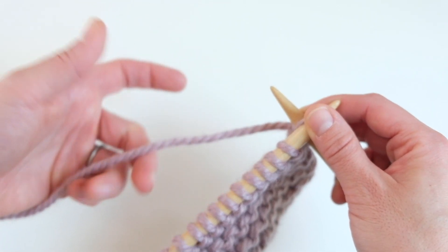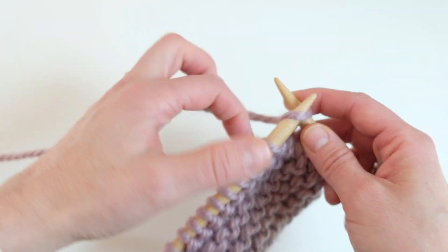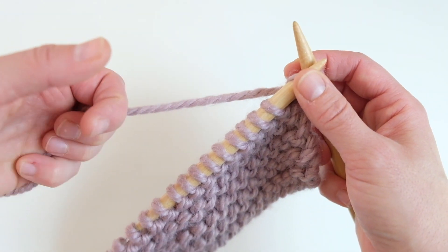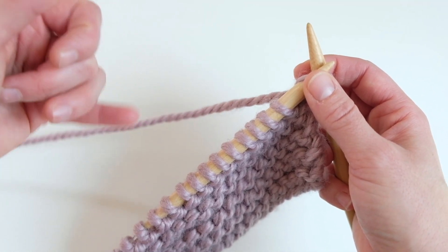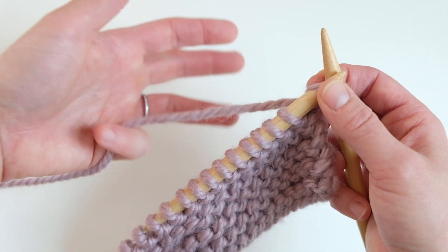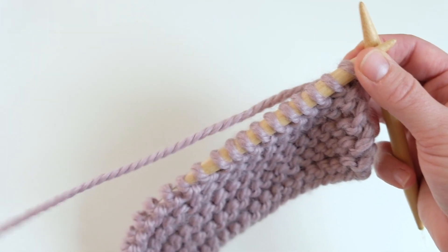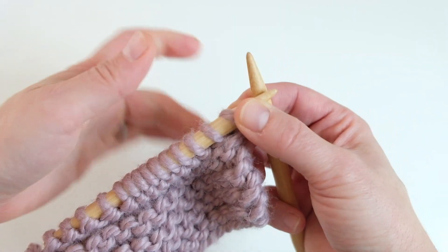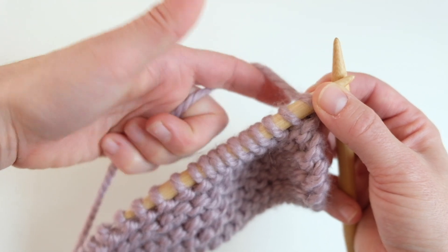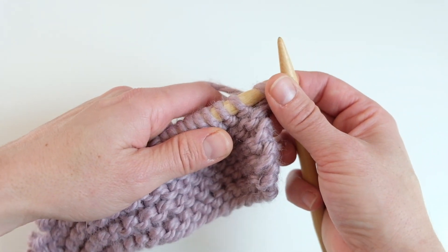I hold the yarn through my fingers — some people wrap the yarn around their pinkies, but I simply hold it with my fifth and fourth fingers wrapped around it. This is easier with thicker yarn and harder with thinner yarn. If my hand cramps with thinner yarn, I do tend to wrap it. You just need to figure out what feels right and gives you the best, most consistent tension.